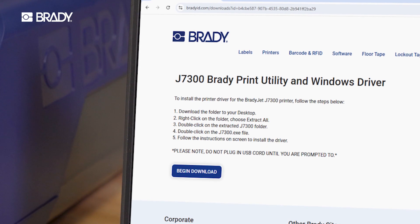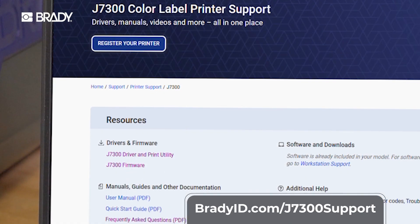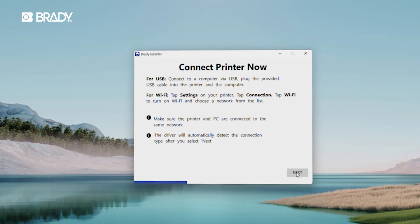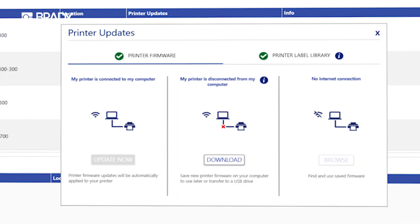You can find installation instructions for these programs, as well as printer firmware updates, on the J7300 support page. Follow all installation instructions and do not connect to your printer until instructed. Remember to update your printer's firmware and label library periodically and before first use.